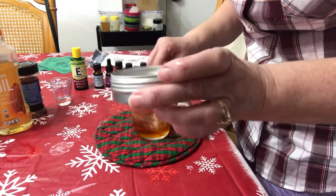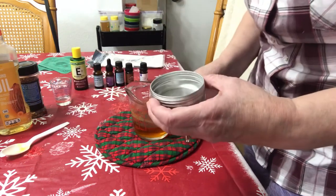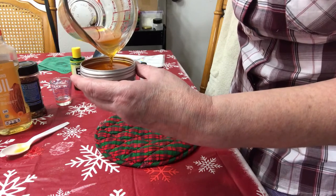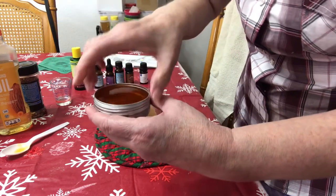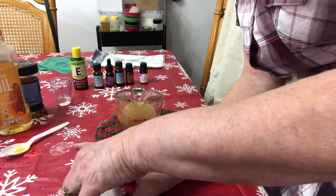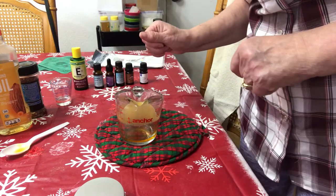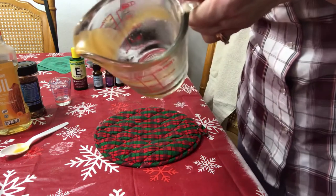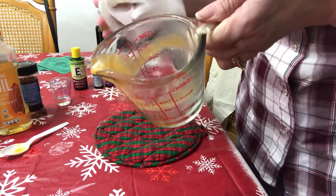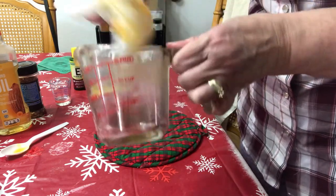We have a two-ounce metal tin here and this should fill it up completely. Go ahead and pour that in, put the lid on right away, and let it cool. Store this in a cool, dark spot. A quick tip: because of the waxy residue from the beeswax, you don't want it going down your drain as it will clog it. Before washing, wipe out as much wax as you can, then wash with soap and water.